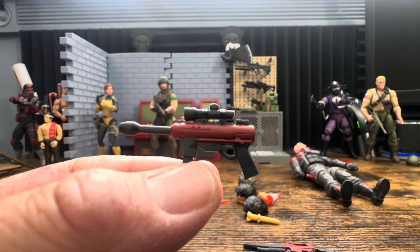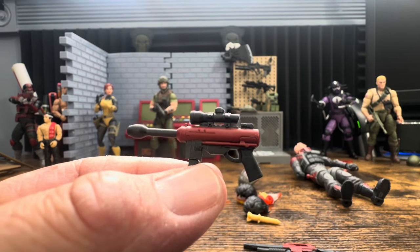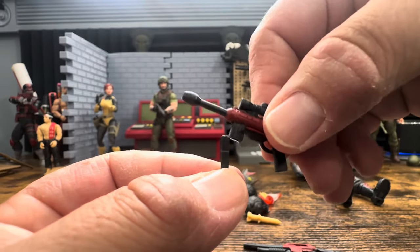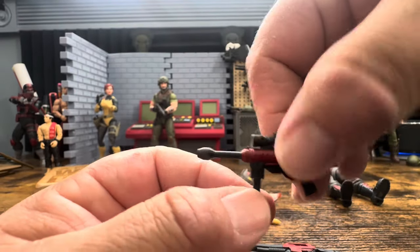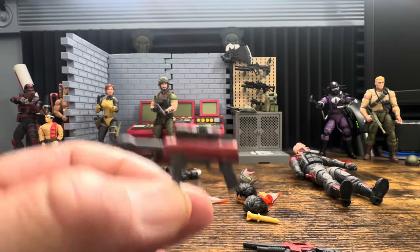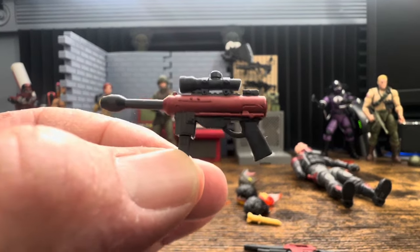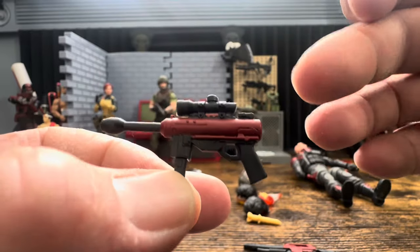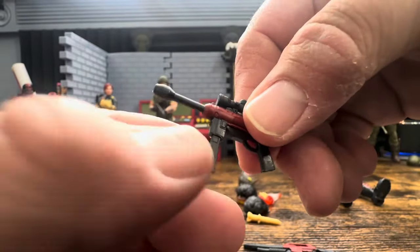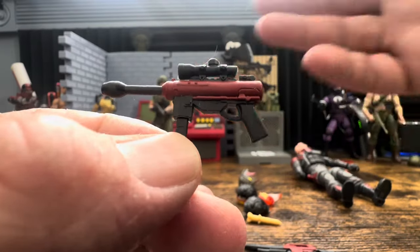Then we have the TV laser - sometimes I wonder if the Classified team is trying to appease a lot of people, like do we do movie stuff, TV stuff, or comic book stuff? I do like this especially if you really like the cartoon. It has red paint on it, a nice scope, a removable magazine, trigger guard and everything.